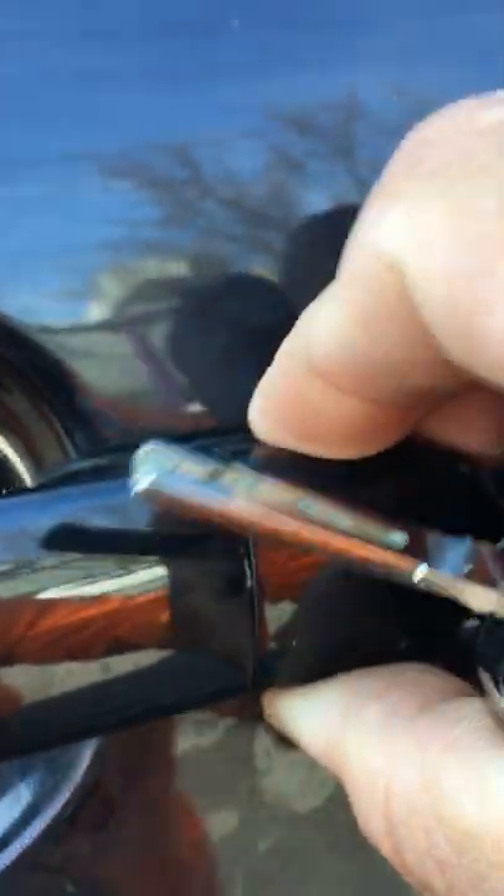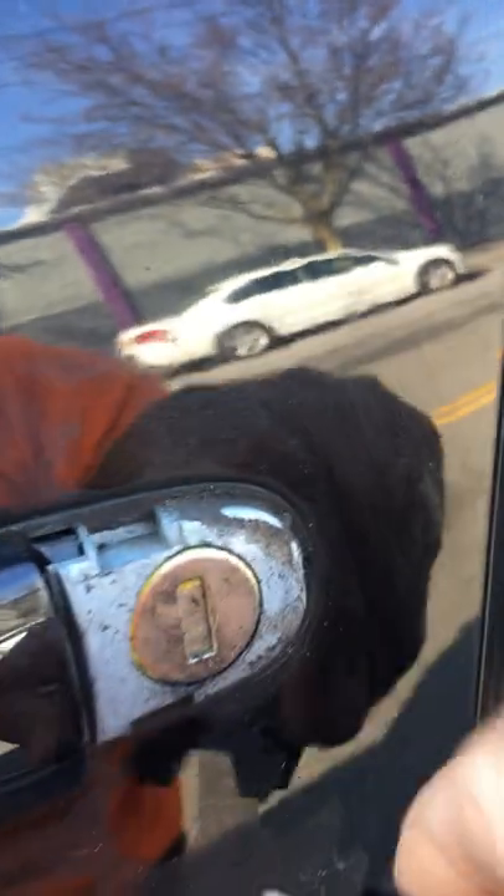You push it and twist, then pull the handle and it comes right out — there's your key. Put the key in, turn it, lock it, open it, whatever. To put it back, just pull the handle and it snaps right back in place and you're done.